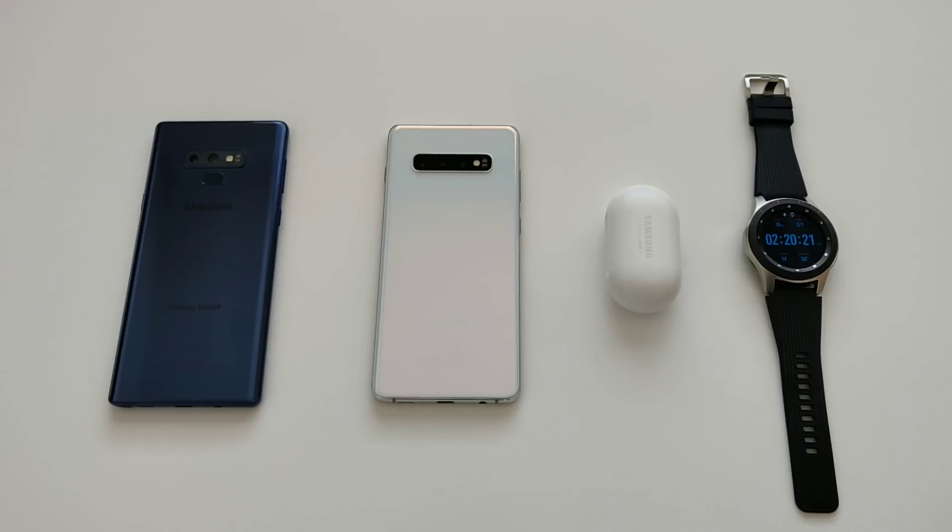Hey, what is going on everybody? Josh Quinones here. So in today's video, we're going to be testing out the power sharing feature for the Galaxy S10 Plus. We're going to charge the devices you see here, test how well it charges other devices, how much juice it gives them in a certain amount of time, and see how it drains the battery on the Samsung Galaxy S10 Plus. We'll also try charging two devices at the same time. Let's get this test started.